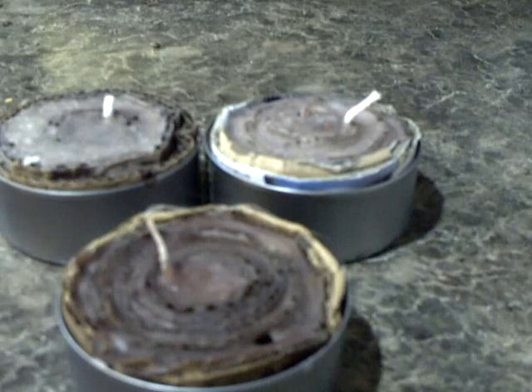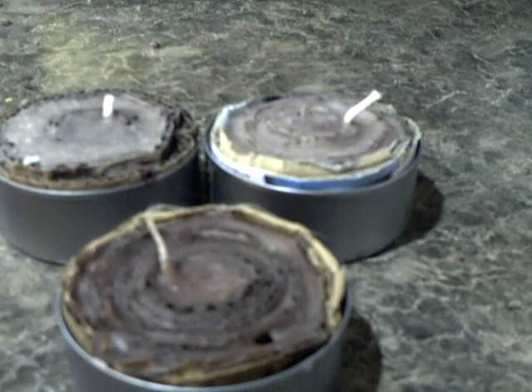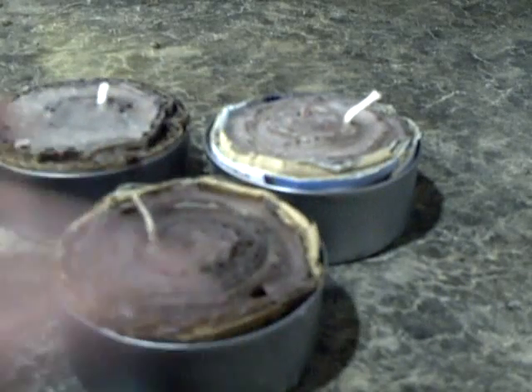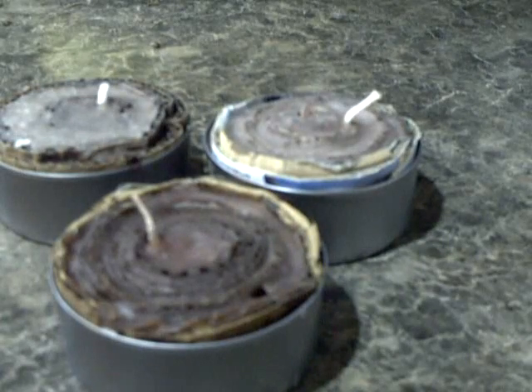Anytime I go backpacking, if I have a little extra room, one of these goes in my cooking kit. Overall, a real simple thing to make, real easy to make. And then you're recycling — you're taking old cardboard that you'd be throwing in the trash, tuna cans that you'd be throwing in the trash, and utilizing them into something that could benefit you down the line.